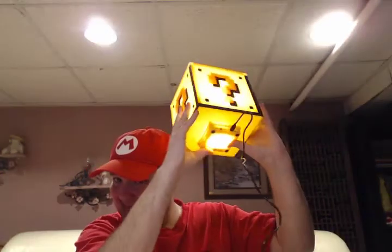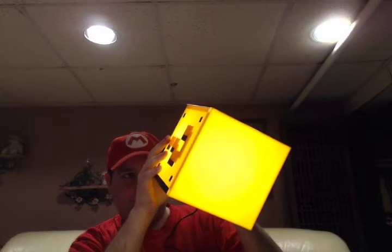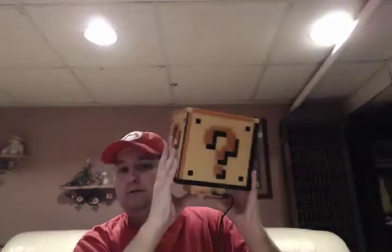There's a button on the bottom that you push — as you can see, it's pretty cool. I just plugged it in and it works pretty good. It also works with no sound, but I mean, what's the fun in that?